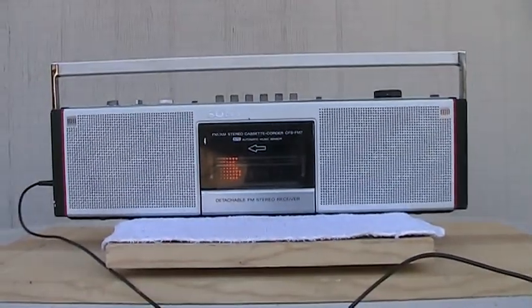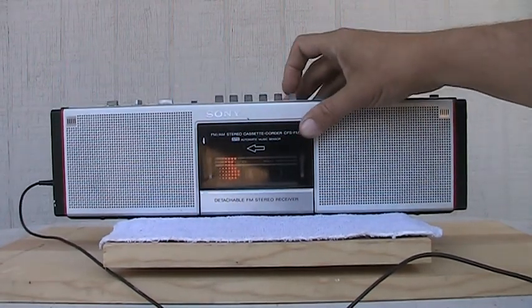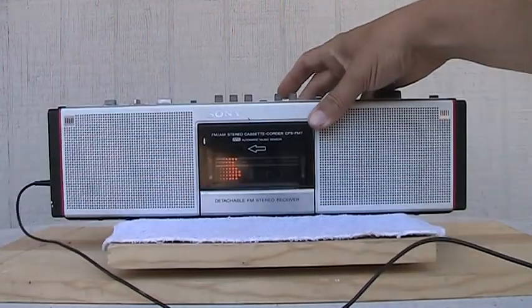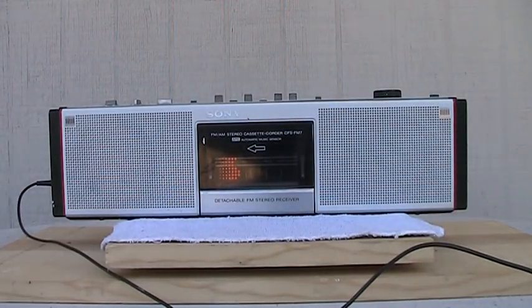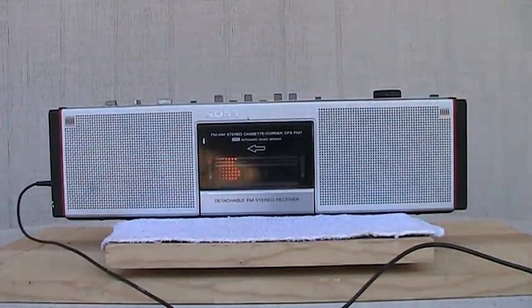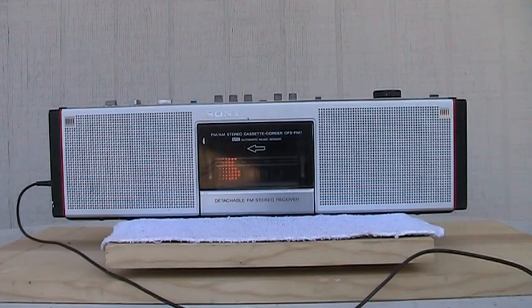Alright, so now I was playing a tape a month before. We'll hit forward. It has one music search, so it'll zip forward to the next song. Just like that — well, that wasn't the song I was looking for. Let's try again. There we go — we've all heard this before, right?